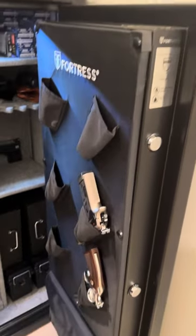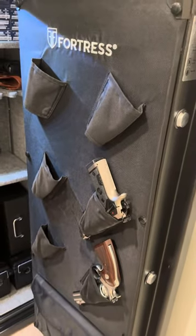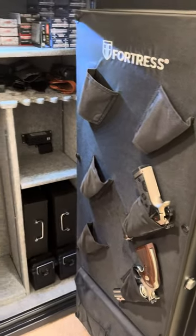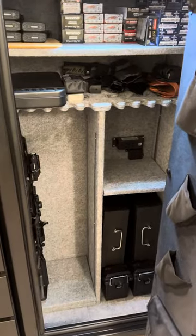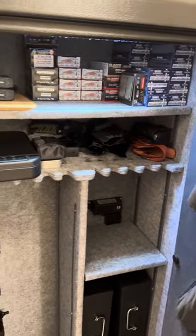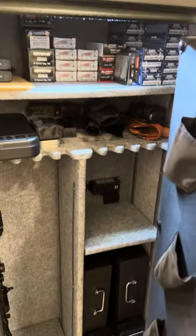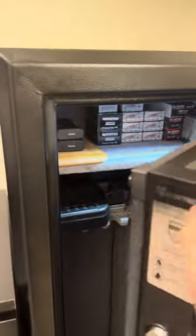This is just a quick show of what you can put in there. You can store a total of six guns, with space for rifles, ammo, and more. It's a pretty cool little safe.